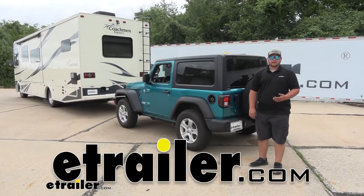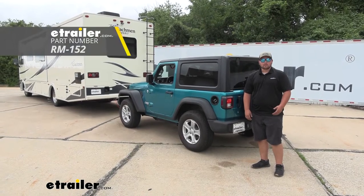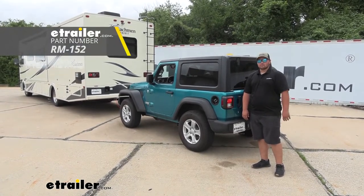Hey guys, how's it going? Clayton here at eTrailer.com. Today we'll be taking a look at, and I'll show you how to install Roadmaster's Diode Wiring Kit on our 2020 Jeep Wrangler.